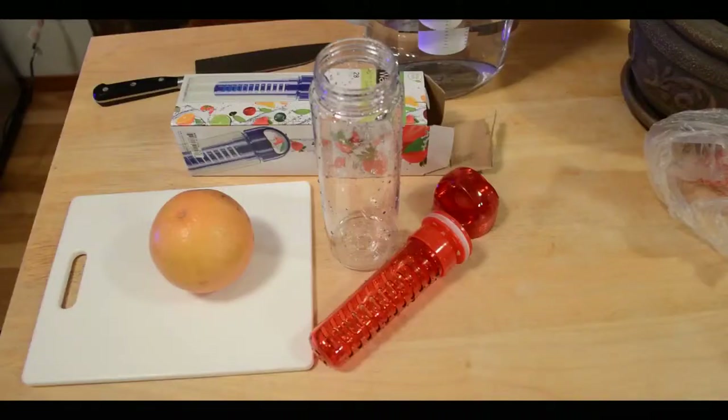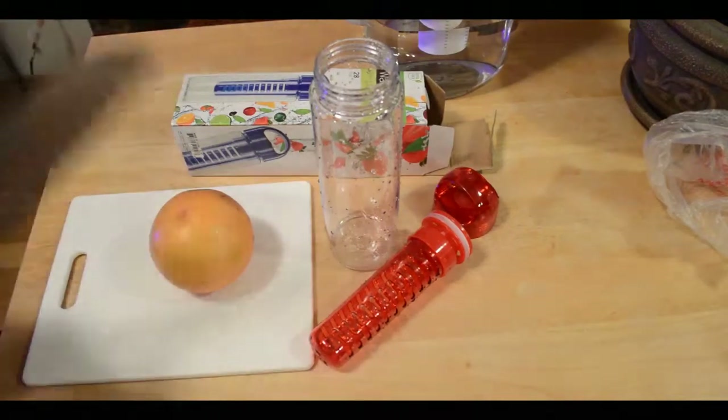I'm going to try it out with some real fruit — I got some grapefruit and I'll see how it tastes. We got our grapefruit and I'm going to do some cutting.